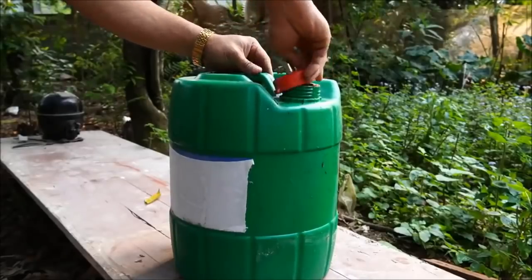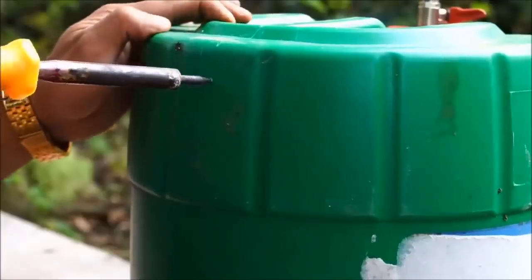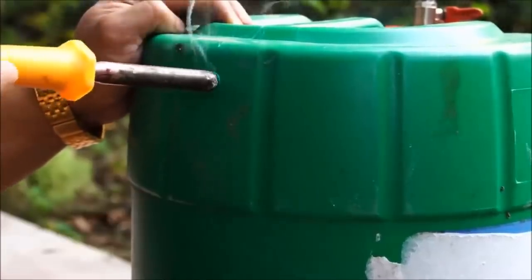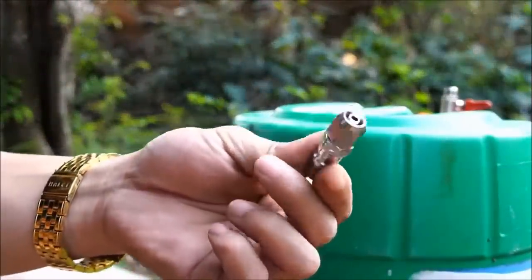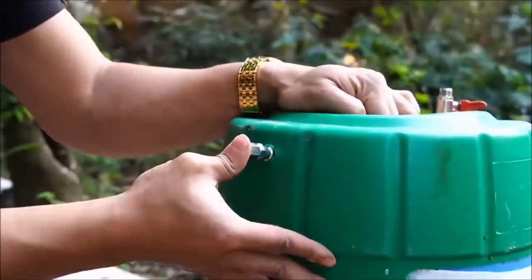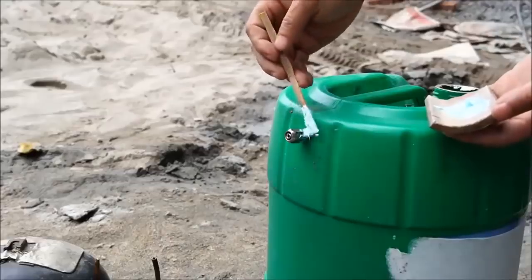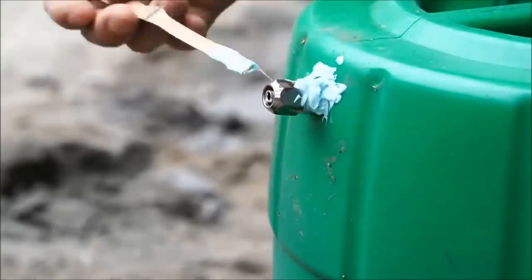Dan kita tutup, kita masukkan selangnya, kita tutup tankinya. Lalu pada sisi bagian atas tanki tersebut, kita berikan lubang juga, di sisi yang berbeda ya. Di situ kita akan masukkan nepel. Nepel ini juga berukuran sama dengan lubangnya, supaya dia kuat ya. Lalu nepel itu kita lem, kita berikan lem, supaya dia menempel kuat dengan jirigennya.